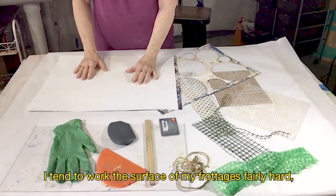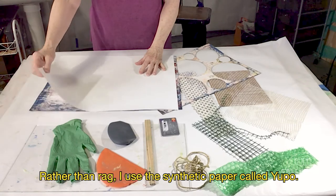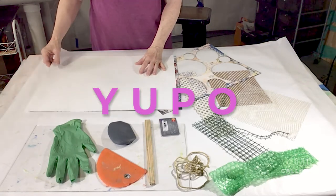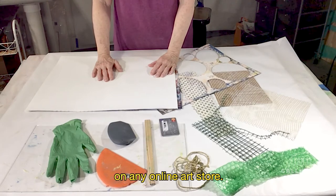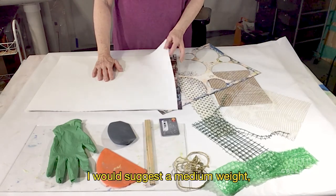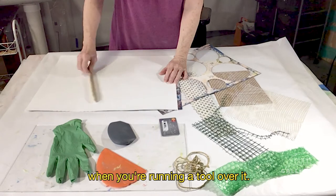I tend to work the surface of my frotages fairly hard, so I want a durable paper. Rather than rag, I use a synthetic paper called Yupo, Y-U-P-O. It's very sensitive to whatever surface you lay it on, and you can find it easily on any online art store. It comes in different weights and sizes. I would suggest a medium weight, about a 70 pound — that way it is less likely to stretch when you're running a tool over it.